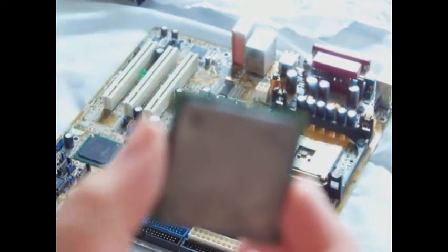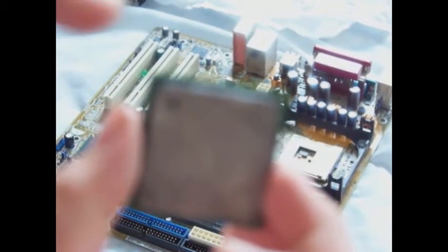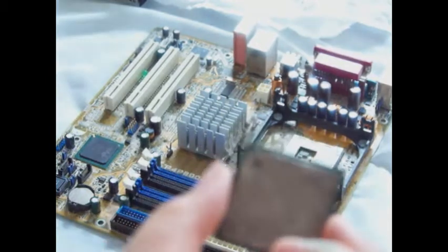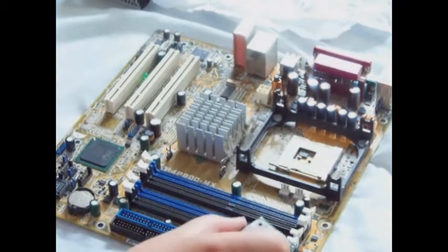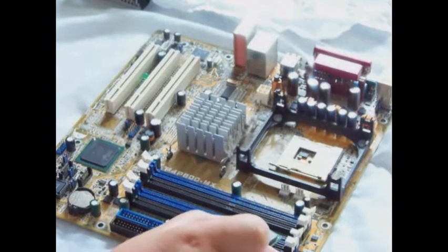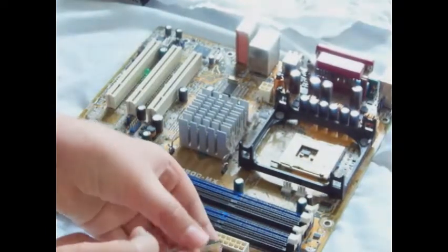On the top of your processor, there is a small arrow. It should be in one of the corners. And there will be one similar on the motherboard itself. Line these two arrows up.